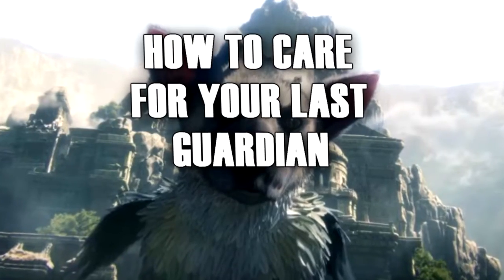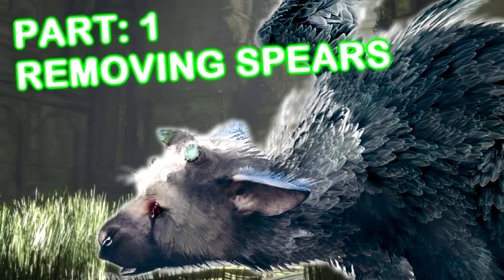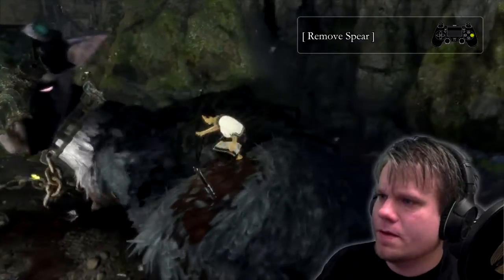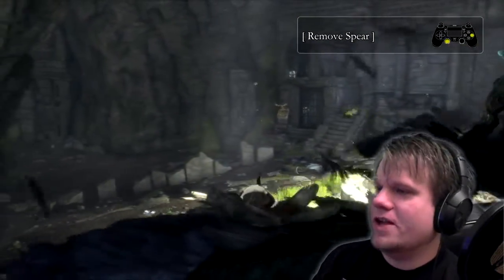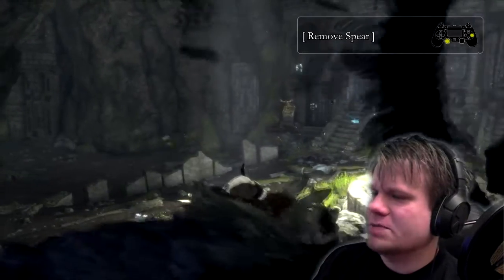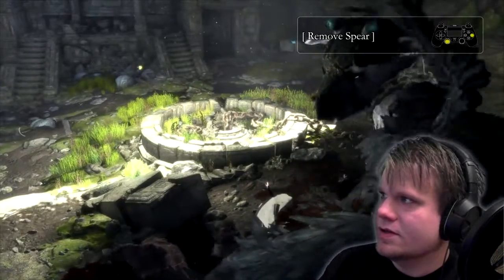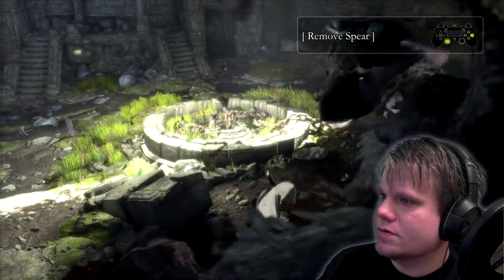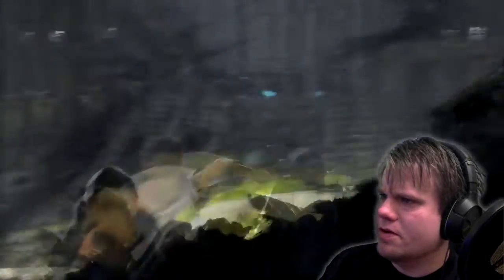How to care for your Last Guardian, featuring Cookie. Part one: removing spears. Remove spear — yeah, come on. I think I'm just annoying him. He looks annoyed at me. You'll know when you've done this step correctly as you will most likely find yourself unconscious. Just pull the stick down — there we go, excellent.